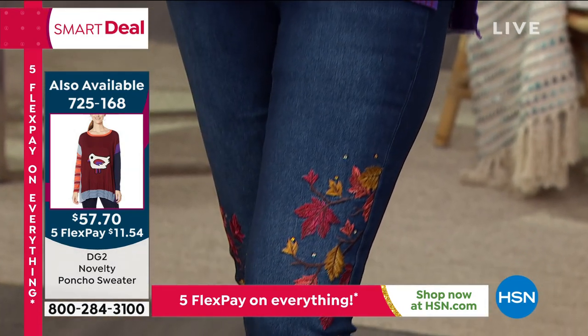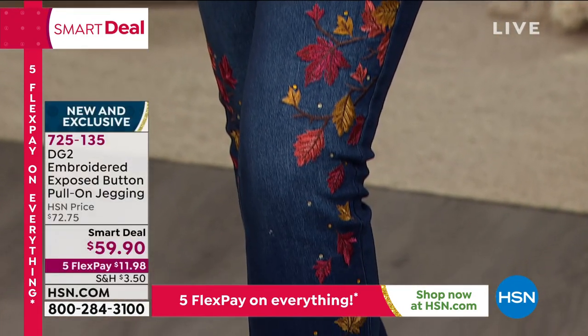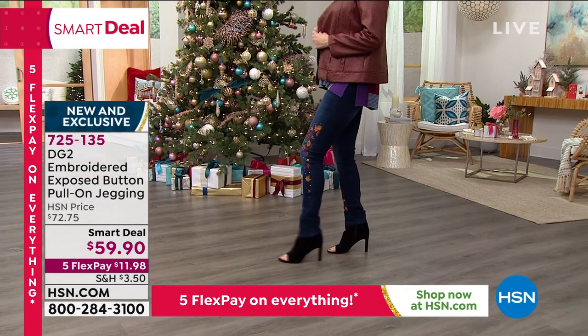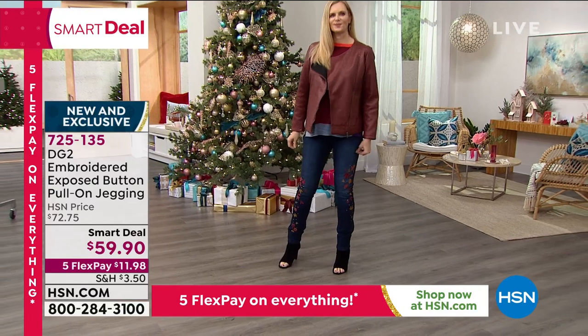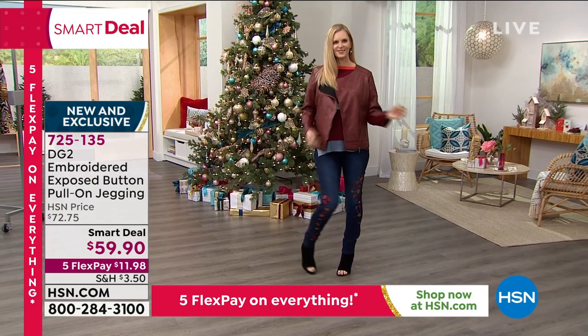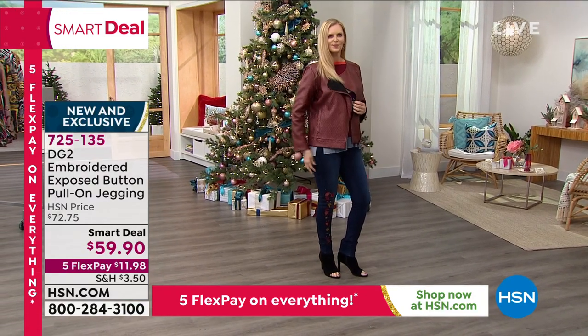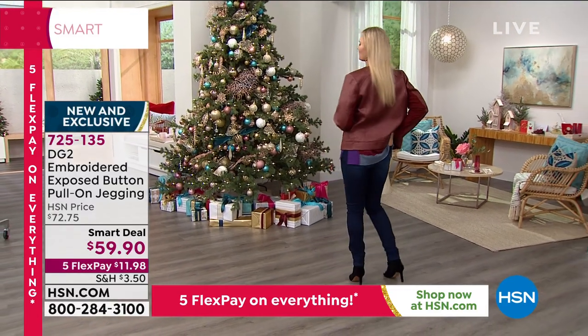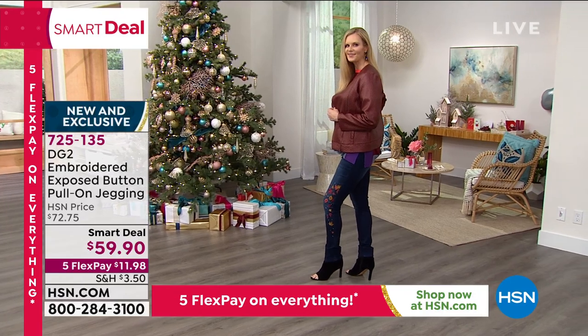Let me check what size Colette is wearing — are you a four? Extra small, tall. These come in extra extra small through 3X. The petite inseam is 27, the average inseam is 29, the tall is 31. You can easily hand wash these. They've got beautiful details. Colette just looks amazing in these — they're very elongating and super gorgeous.